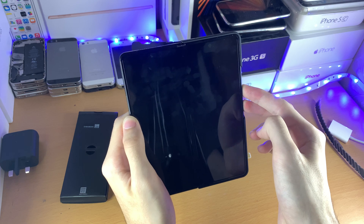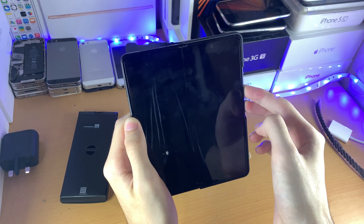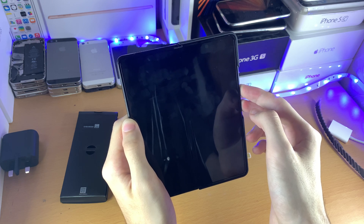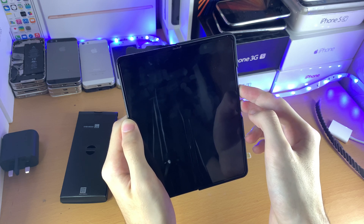Boom, you can see it just turned off. Keep on holding that until you see the Samsung logo. We'll just keep on holding it down and we should see the Samsung logo eventually.